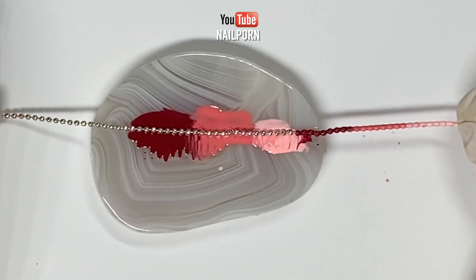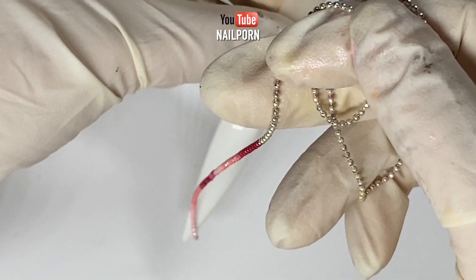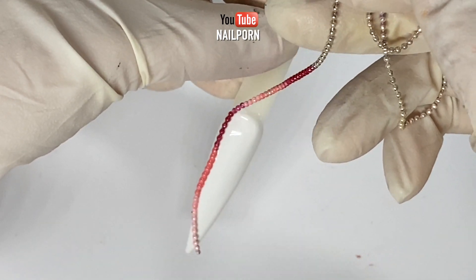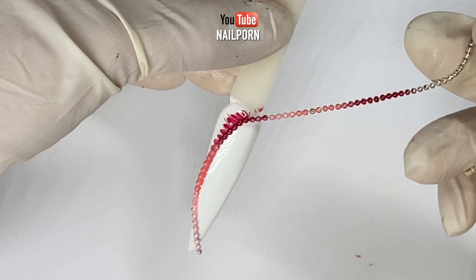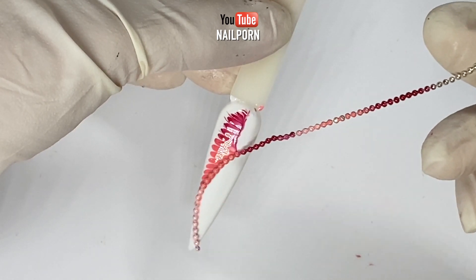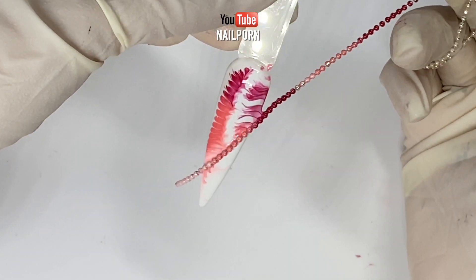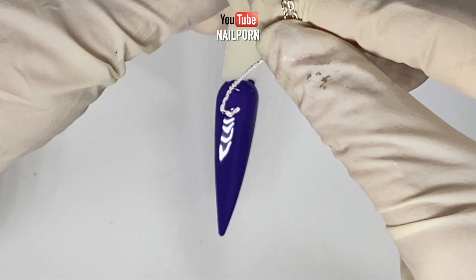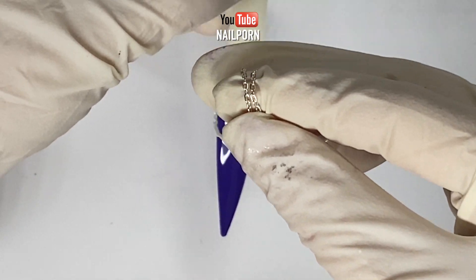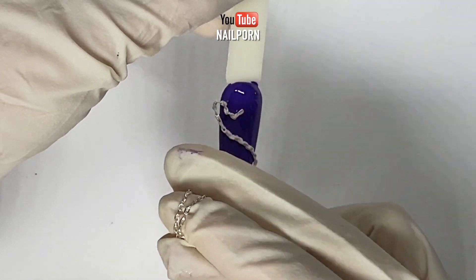For my next design, I evenly loaded the chain with my three favorite colors. You could fill up the chain by rolling it back and forth on the excess pool of colors. Carefully wrap the chains around the outer part of the design, framing the nail, and slowly pull the chain downward. Repeating the same previous techniques, I can create multiple designs. I found that when I applied a thick color base, the colors transfer better.